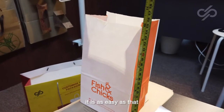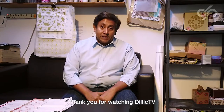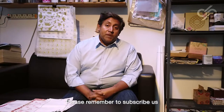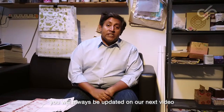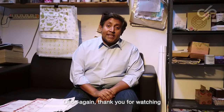Thank you for watching Dilek TV. Please help us by liking this video if you enjoyed it. Please remember to subscribe and click the bell button so that you will always be updated on our next video. Once again, thank you for watching.